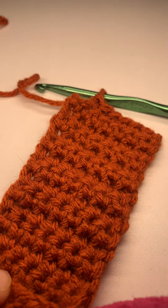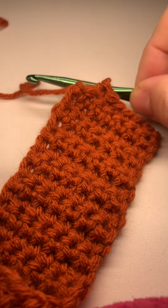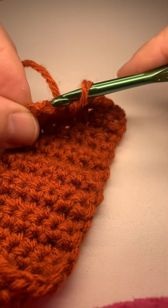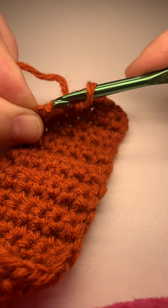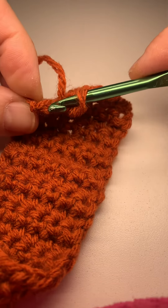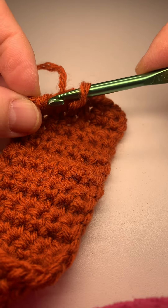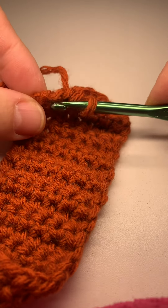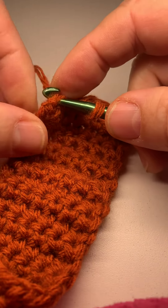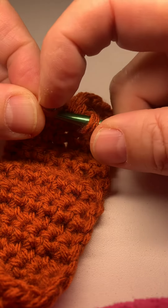How to get straight edges in crochet. When you get to your last stitch, you want to go under the stitch — it doesn't matter if you're going under both or under the back loop only or the front loop only. When you insert, we'll go under both this time. You also want to go under the turning chain.